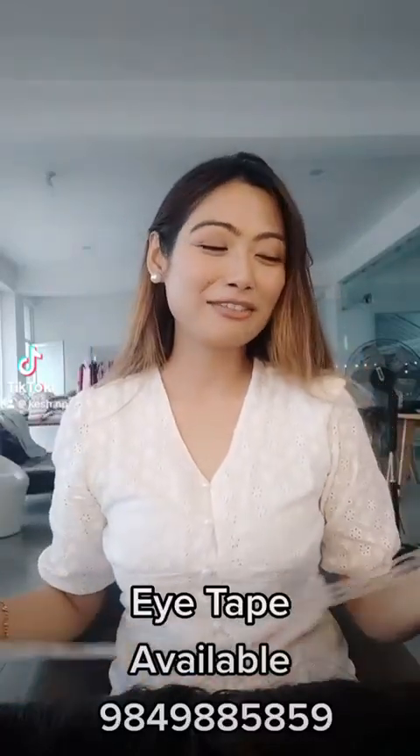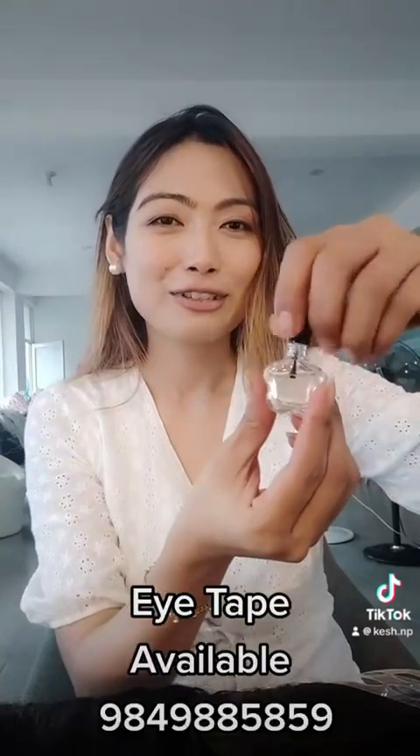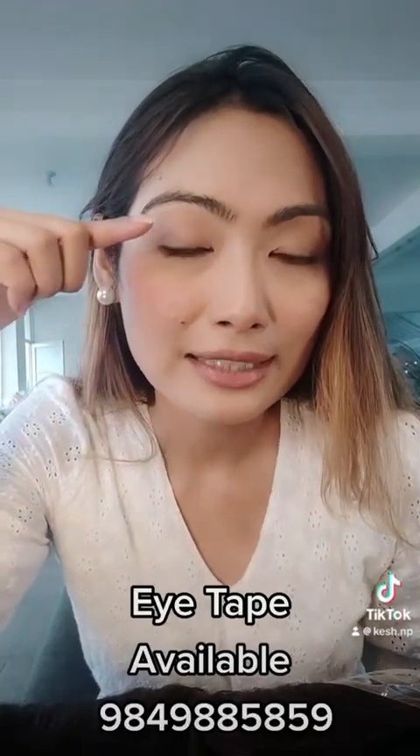I am very interested in this video. I am confused about how to use the eye tip. I will apply this glue and then put the eyelid on the side of the eyelid.